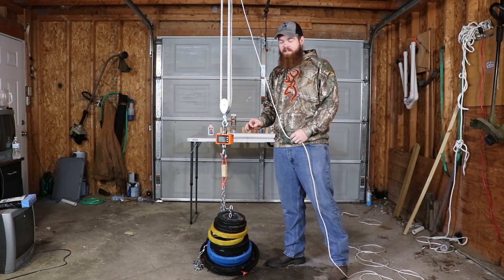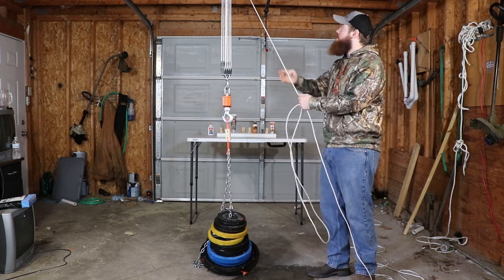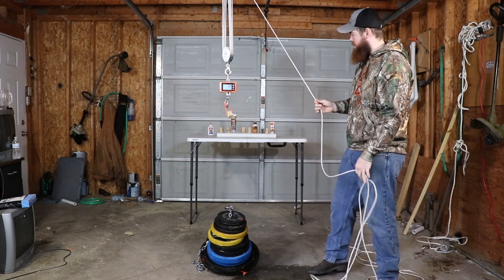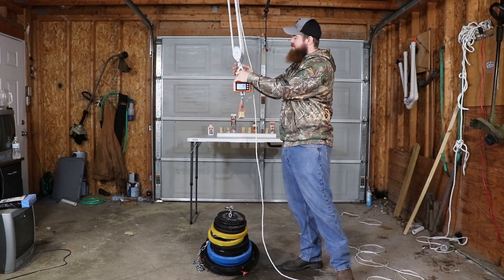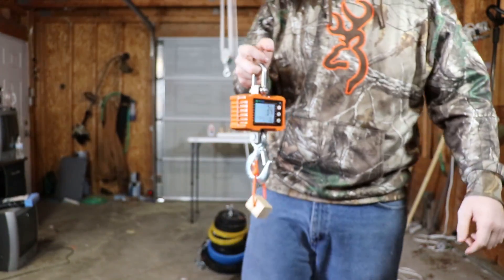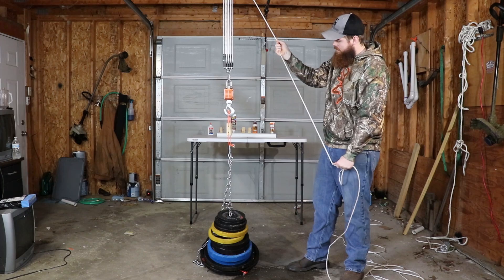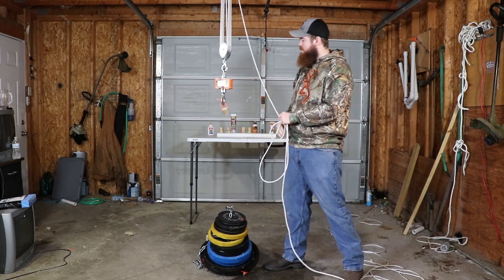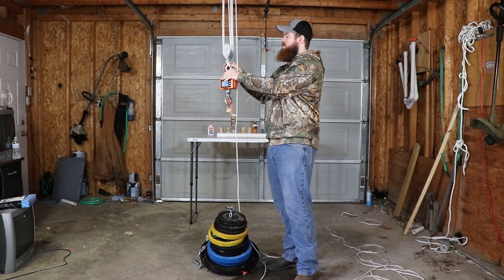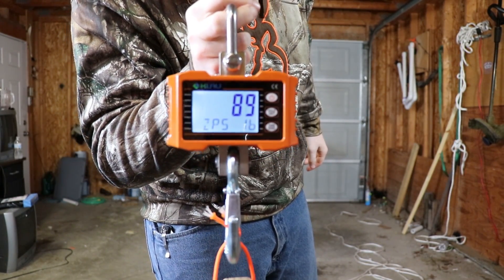Now we have the Gorilla Construction Adhesive, unclamped: 34 pounds. Now for the one that was clamped: 89 pounds. So far that has been very consistent — every glue that has been clamped is performing better than the unclamped version.